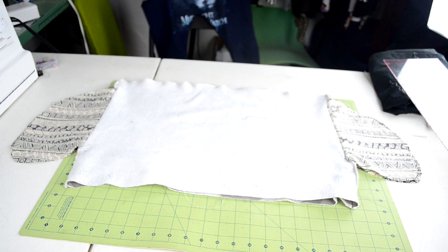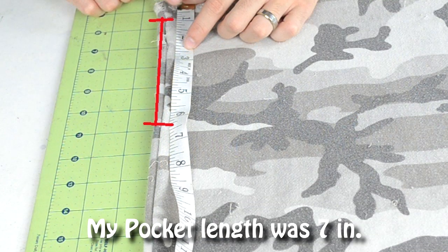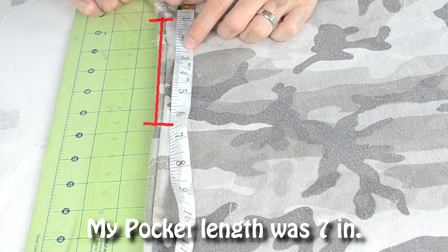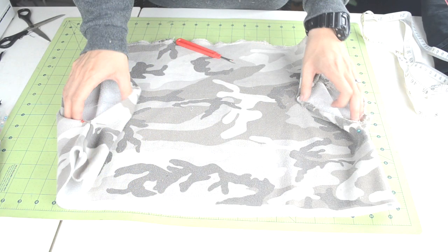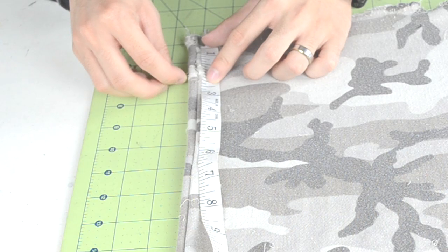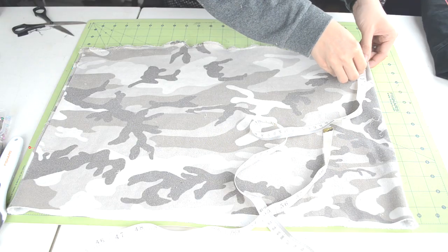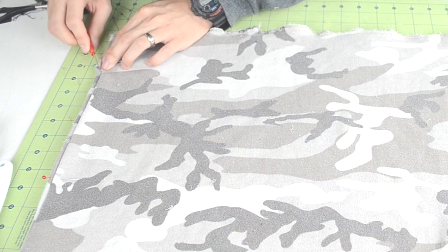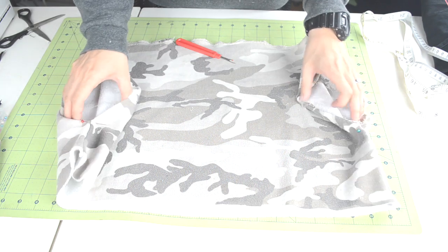Now that we've slimmed the sides, we can add pockets. First, figure out how big you want the opening of the pocket to be — a standard length would be 5 inches, but you can make it bigger or smaller. Once you've decided, seam rip the sides of the body piece. Measure 1 inch from the top and add a pin, then measure out your pocket length and add another pin. Repeat for the other side. Use your seam ripper to open the seam between the two pins — if done correctly, it should look like this.